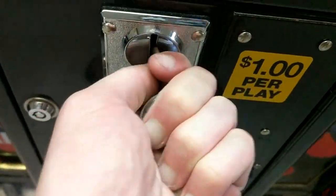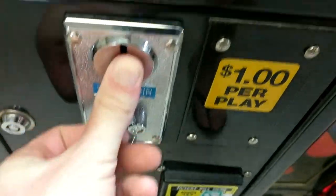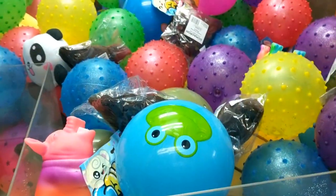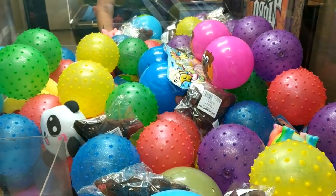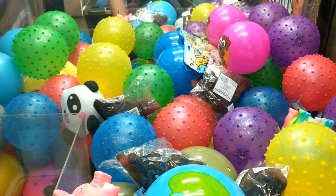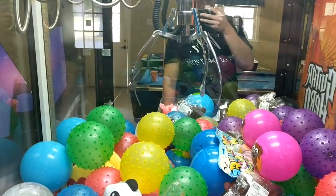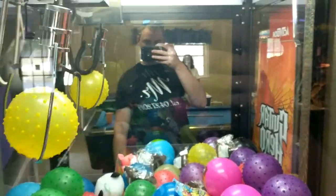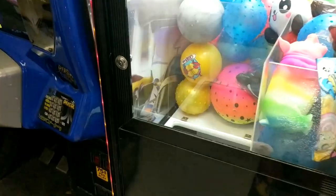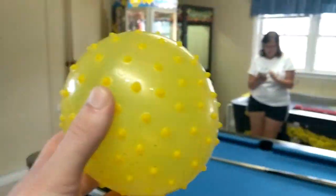And then over here is the other claw machine that you guys saw just a minute ago. It is a dollar per play. I think it's a play-till-you-win or guaranteed win, but I only played it this one time and I did indeed manage to win a little prize here. You'll see it in just a second. There we go — got that little yellow ball. Go ahead and grab it out of the thing and then go ahead and toss it over to the wifey there.